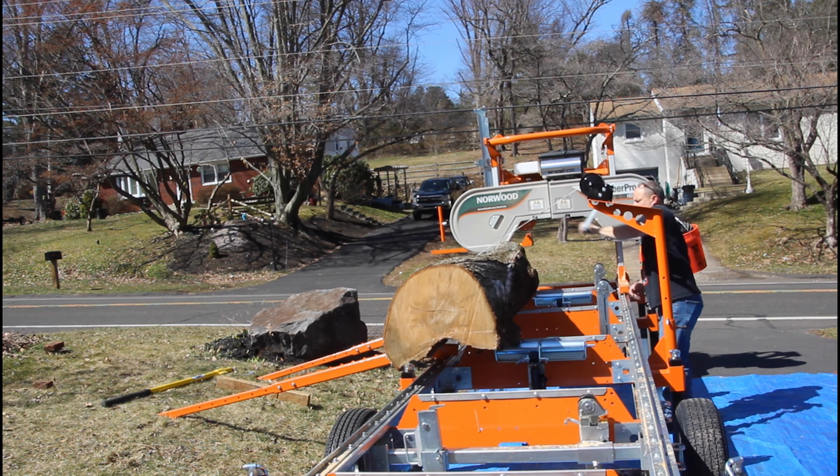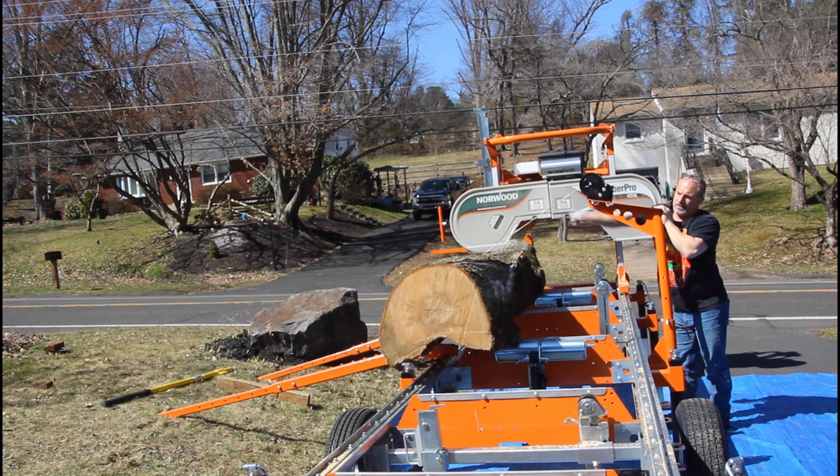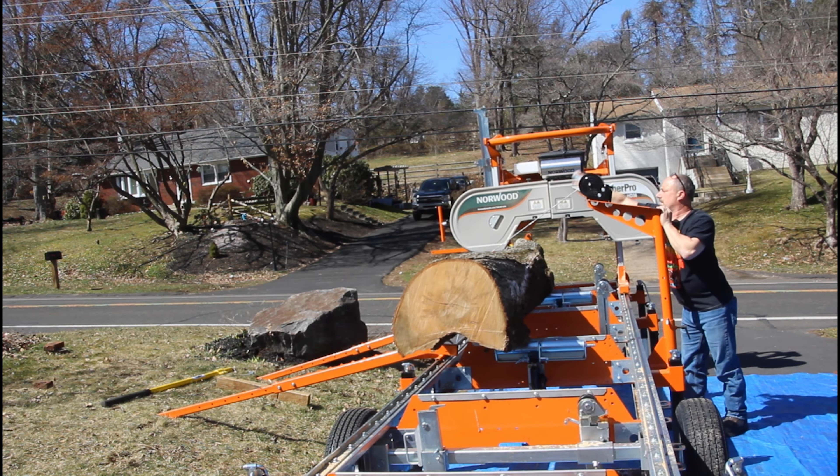This is eight-quarter lumber, so it's about two inches thick, and you can see how quickly we can rip through with this machine.